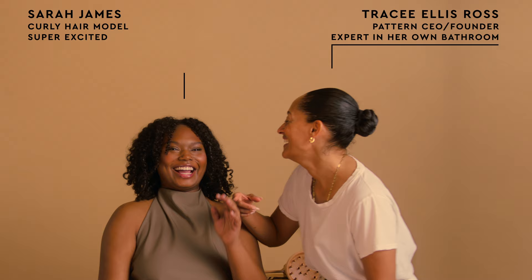Hi, I'm Tracee Ellis Ross. I'm sorry, who are you? I'm Sarah James. This is Sarah James.